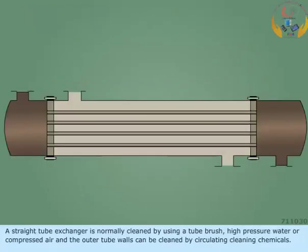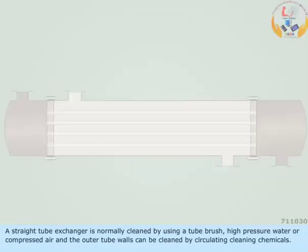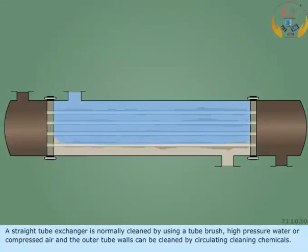A straight tube exchanger is normally cleaned by using a tube brush, high pressure water, or compressed air, and the outer tube walls can be cleaned by circulating cleaning chemicals.